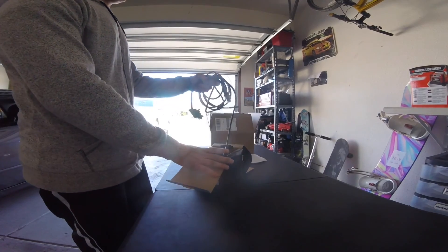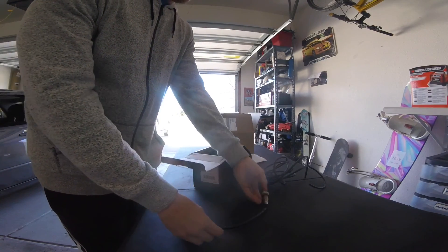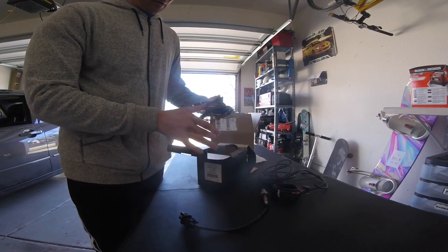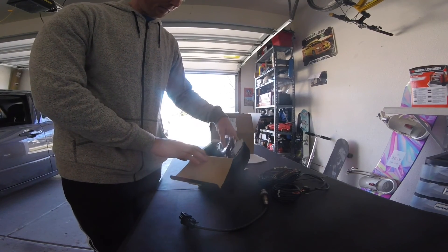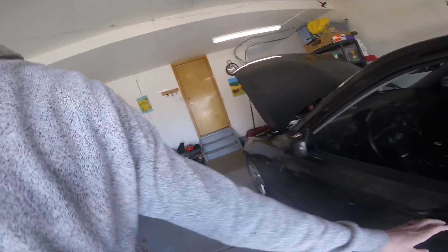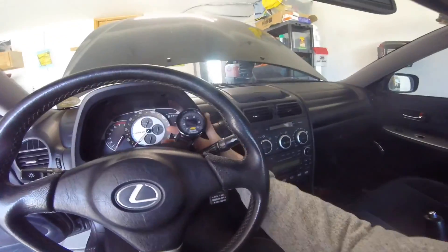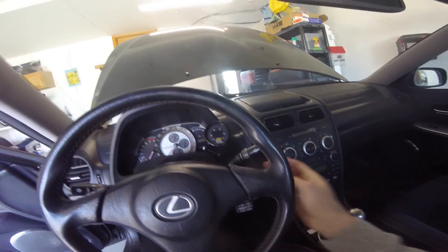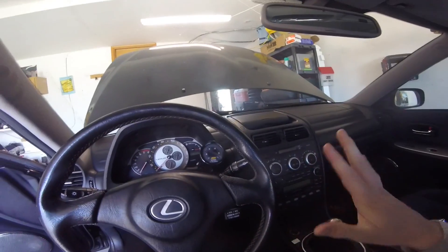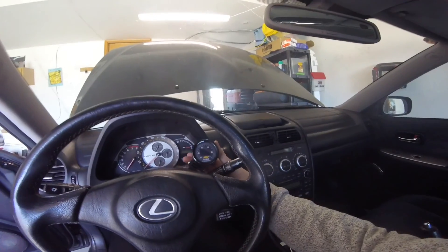Box number one here is going to be our air fuel control. So I did get the AEM wideband and boost failsafe — lots of good wires there. I've already taken the gauge and just sort of fit it where I want to put it. This gauge will read boost and air fuel. It also has a failsafe in it that you can program with the Infinity to cut off if it runs lean or air fuel changes outside of your desired parameters. I think that'll be pretty dope.